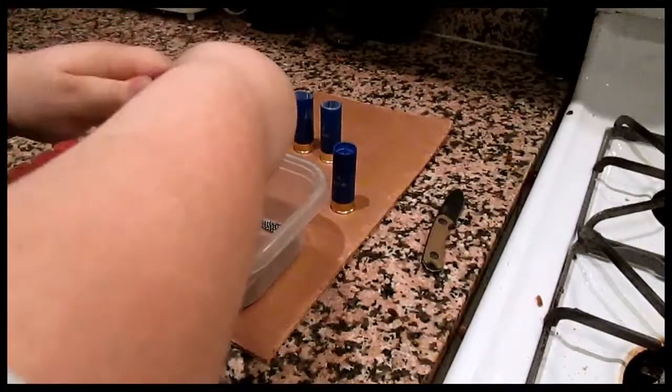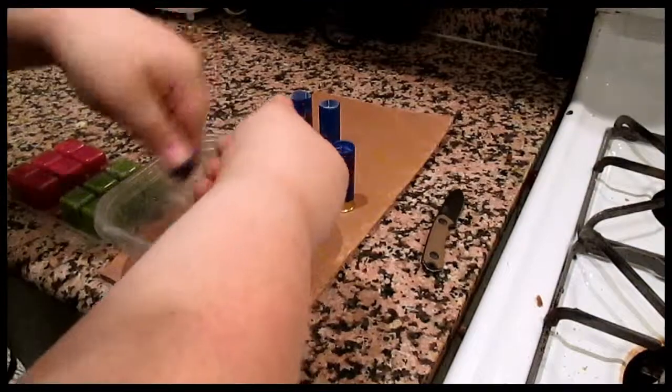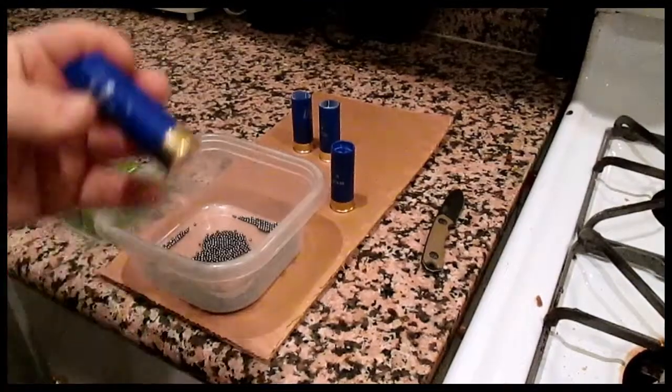Now when you see that this top lip is going to lift up, what you're going to do is take your shot and just pour it in there like that. Let me get these two other shotgun shells done and I'll be right back.